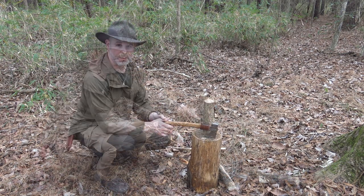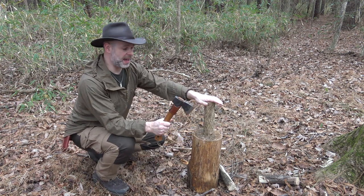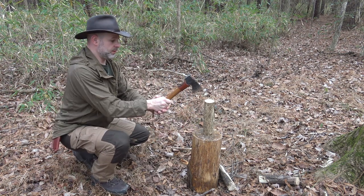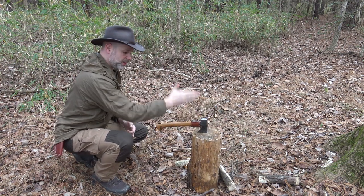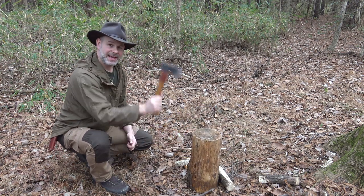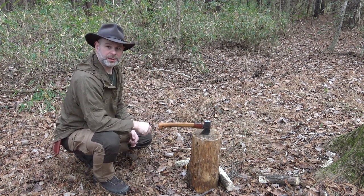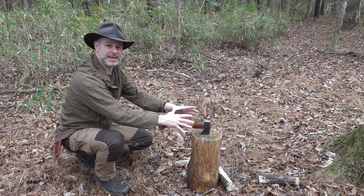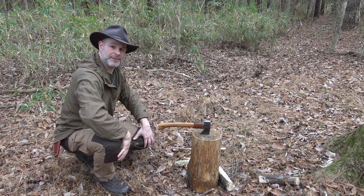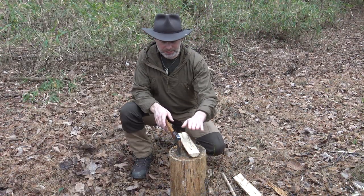By squatting down, I eliminate the possibility of the axe swinging back toward me, because my axe is going to meet material or the ground before it can ever hit me. Squatting down is crucial when cutting something with a small axe. You can see as I cut through, it stayed in a vertical cut and planted into a safe place with my stump anvil. Always having something as your base that's safe for your axe to cut into will preserve your axe and protect you from getting hit by your own tool.